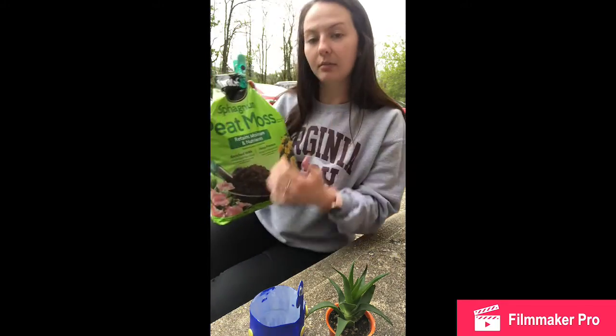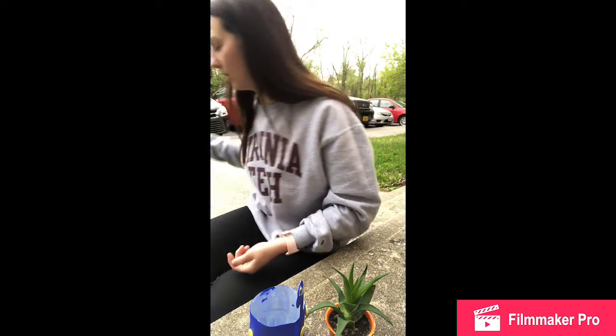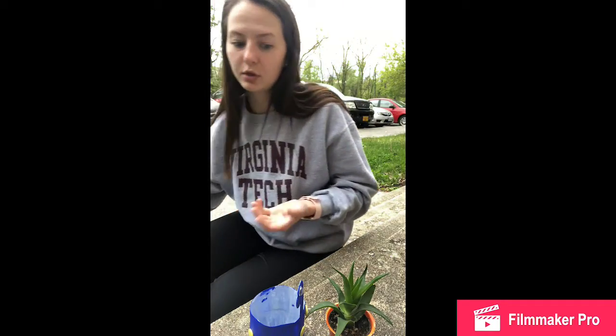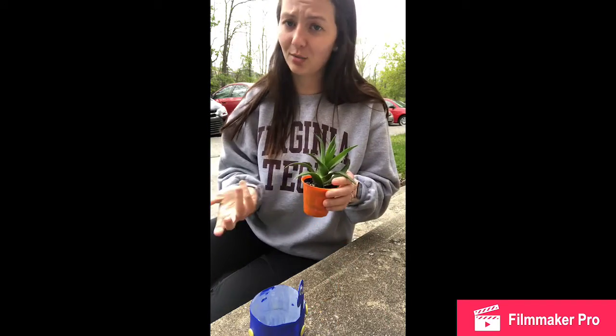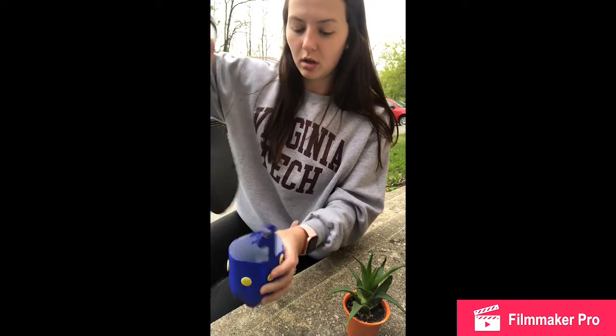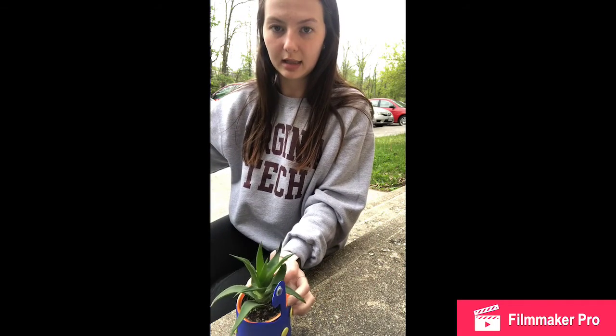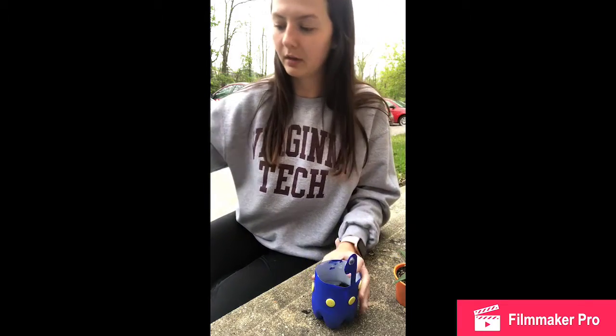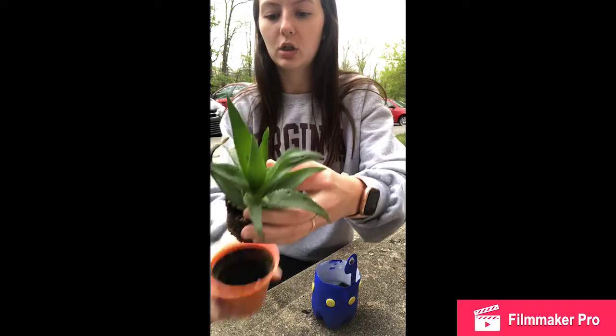I normally use Miracle-Gro potting mix with some peat moss and cactus potting mix, but this cheap one seems just as good, and since this is a succulent it's not that big of a deal. I'm going to take my shovel and dig a little into the potting mix to fill our new pot. My succulent is a little small, so you can try it like this to see exactly how you want it. I'm going to fill it up a little more to make sure it pops out, and now I'm going to take it out of its original pot.